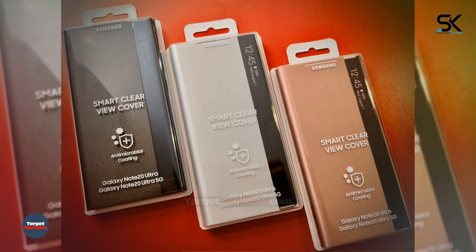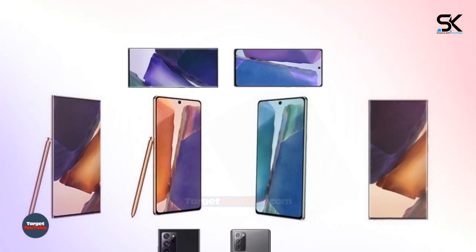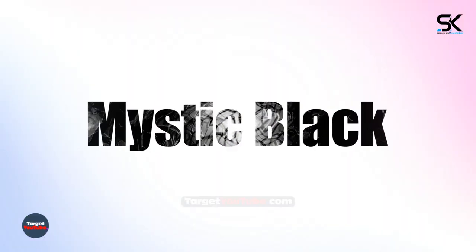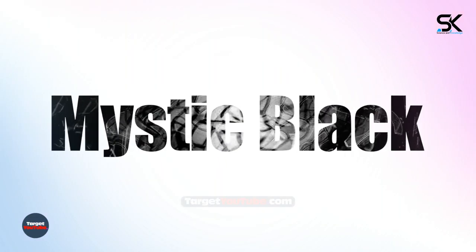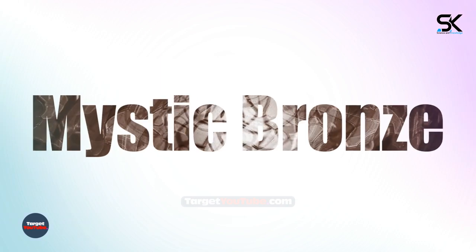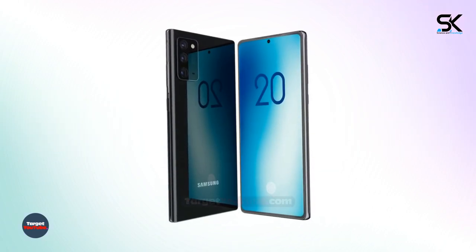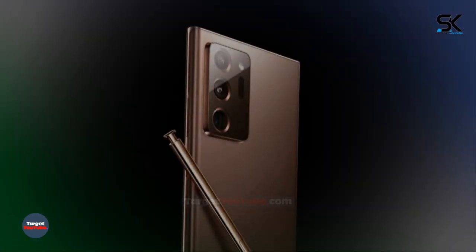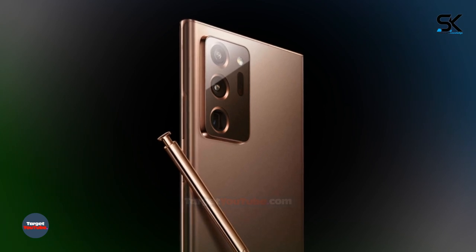According to rumors, such a layer is capable of killing 90% of microbes within 10 minutes and 99.9% within 2 hours. The release of accessories with an antibacterial coating is very relevant in the current situation related to the spread of coronavirus. The novelty will also be available in Mystic Black and Mystic Bronze colors. The smartphone, along with its fellow Galaxy Note 20, will debut on August 5 at the virtual presentation of the Galaxy Unpacked 2020.